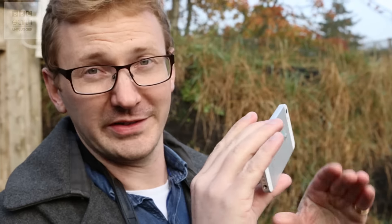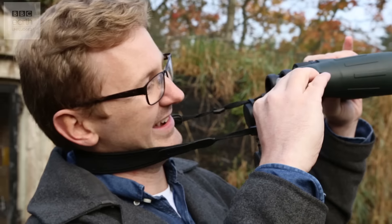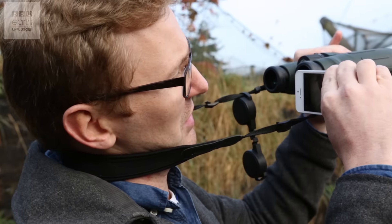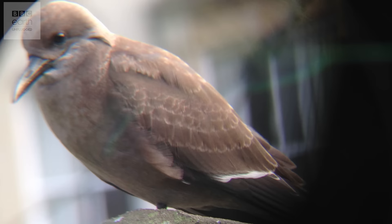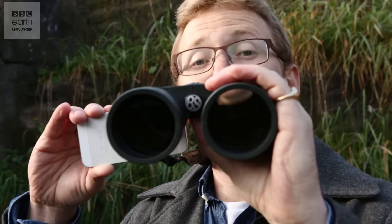One of the simplest ways to get really lovely shots of birds is just to get a bit closer to them by increasing your focal length, which you can do with a handy pair of binoculars. We're right on top of a bird right there — one of the lovely Inca terns. It can be a little bit fiddly just trying to get the phone right in the centre of the binoculars, but I've got a little trick for that too.